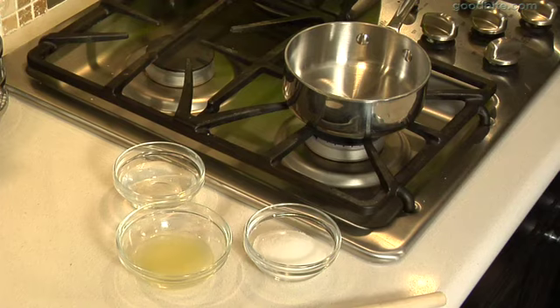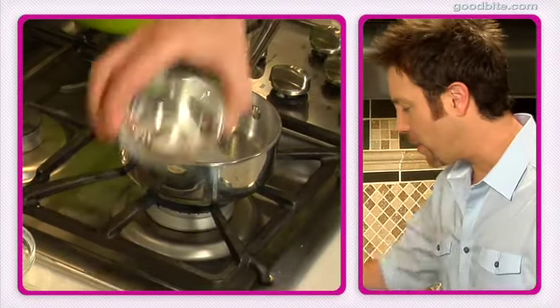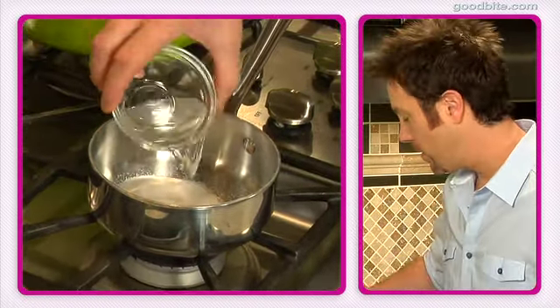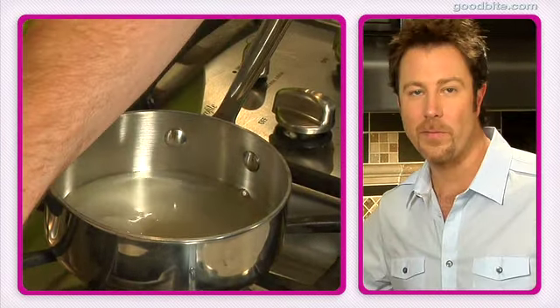The first step in putting together our trifle is to make a lemon syrup. This is pretty simple — I've got a small saucepan here. I'm going to pour in a little bit of granulated sugar, some water, and some fresh lemon juice. I'm just going to heat this up until the sugar dissolves.